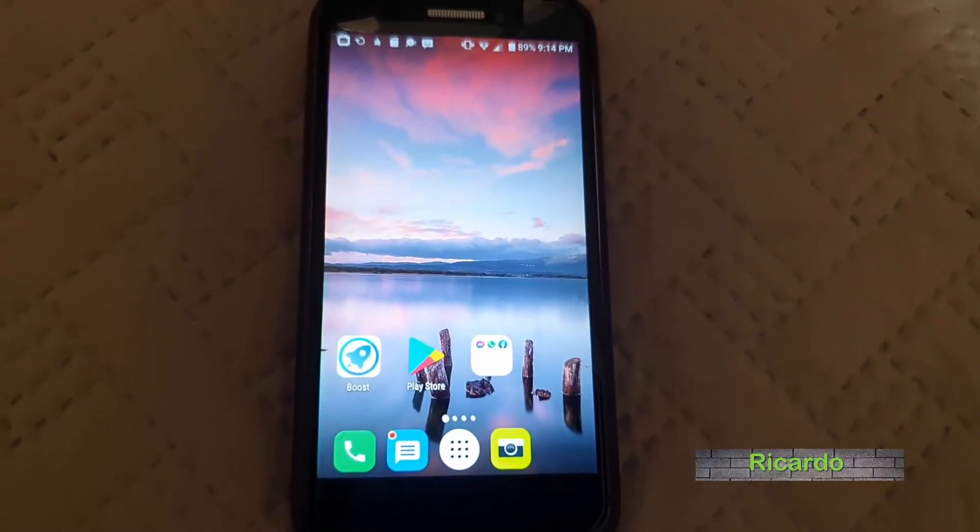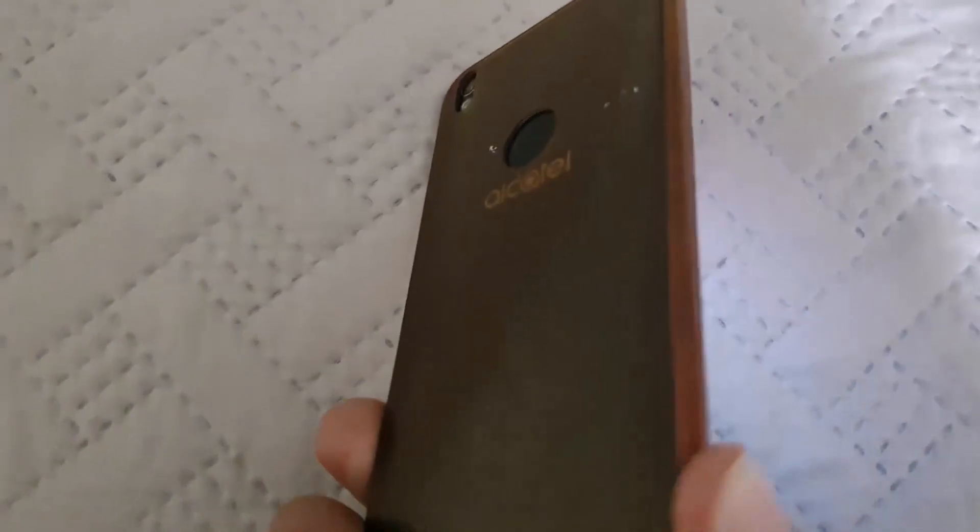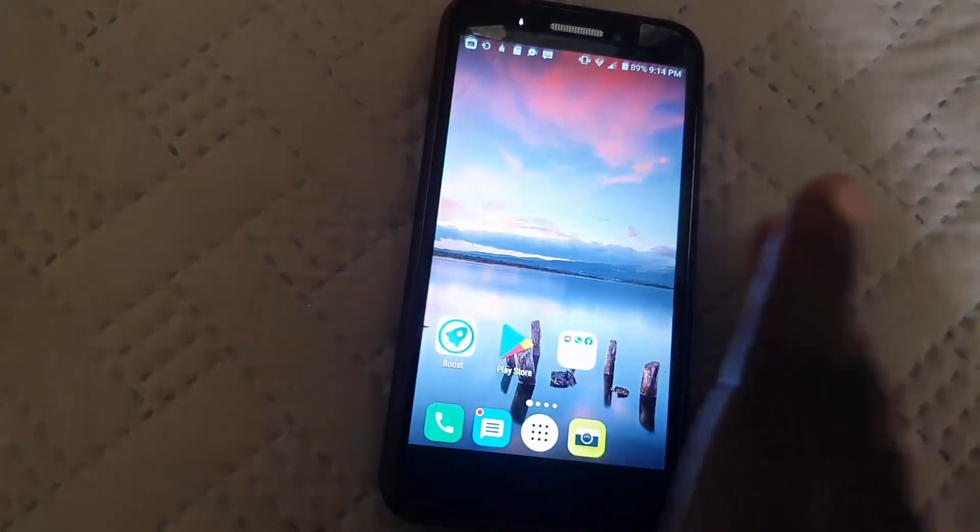Hey guys, Ricardo here and welcome to another Bloc Tech Tips. Today I'm going to show you how to boot your device into safe mode. As you can see here, this is the Alcatel Android-based device.